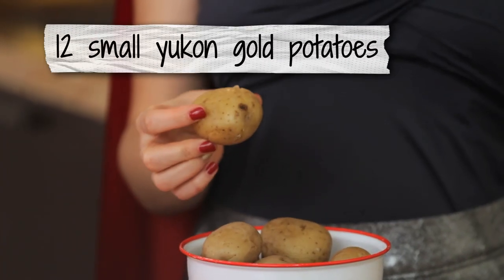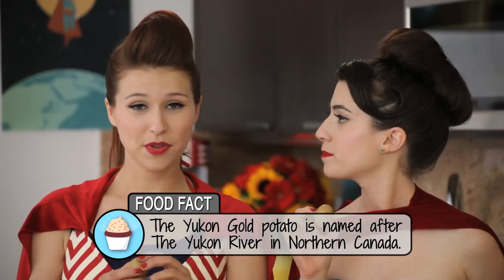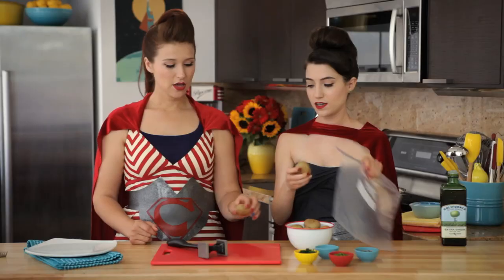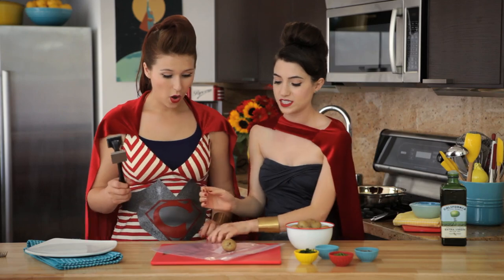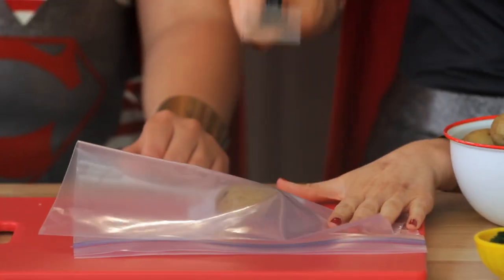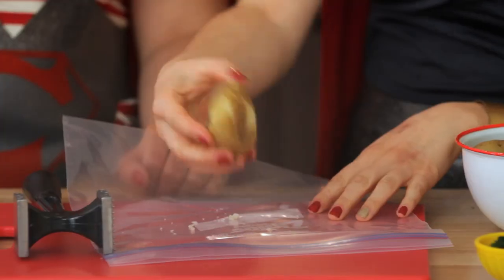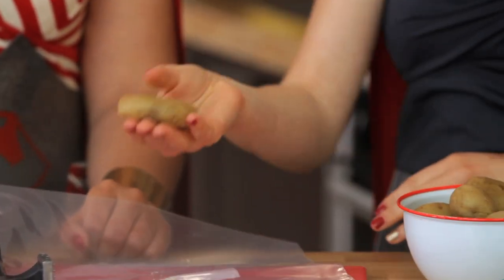You are going to use Yukon Gold potatoes. You can boil them the day before or even the day before that. Just boil them for 20 minutes until they are soft to the fork, then put them in the refrigerator and use them the next day. Let's smash these guys! Cover it on the top and the bottom and give it a little smash so that it's still held together. This way you have more surface area so when you stick it in the oil.